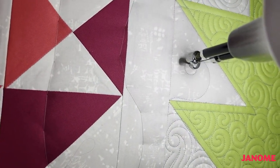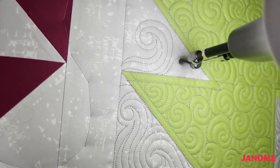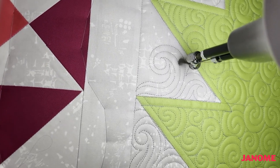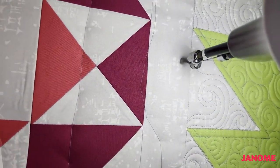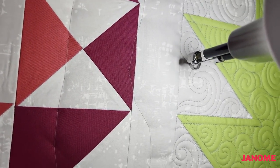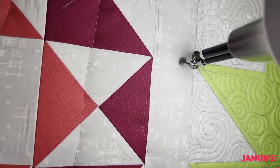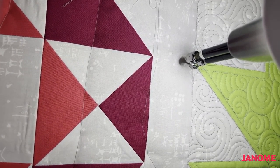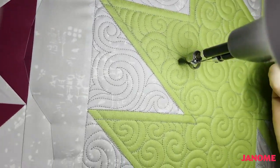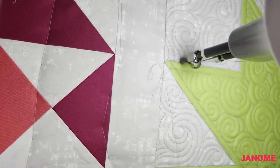This is our last little space to fill — we're just about done with this block. I'm going to follow this diagonal line up with my ruler and squeeze a little cute swirl in here. And that is it. I'm going to take a couple of stitches and cut my bobbin thread and my top thread so that I've got quite a bit of excess in case I want to come back and bury those threads later.